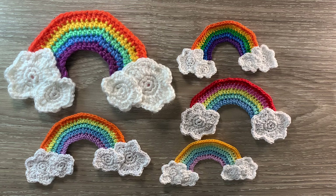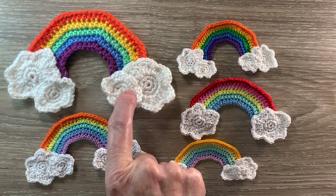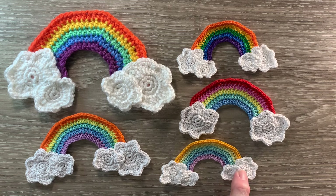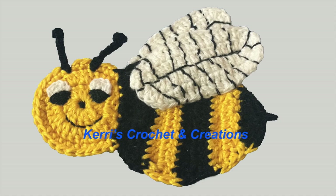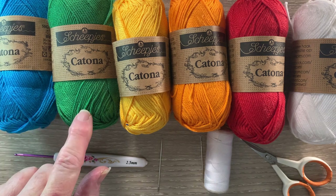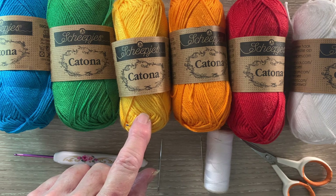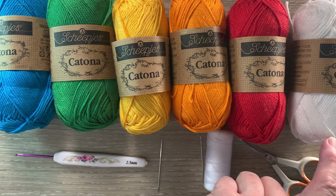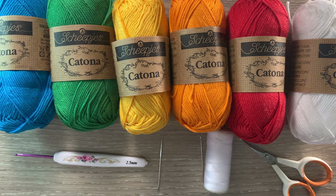I'll be using Katona cotton today so the size will be a bit smaller. I've made this one with just the 2 clouds and this one has more pastel colours. I've got 146 vivid blue, 515 emerald, 208 yellow gold, 189 royal orange, 115 hot red and 106 snow white for the clouds. I've got scissors, sewing thread and a needle to stitch the clouds on, a darning needle to weave in the ends, and a 2.5 millimetre crochet hook.